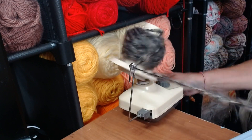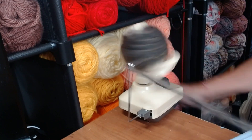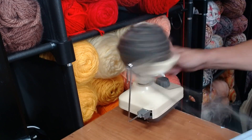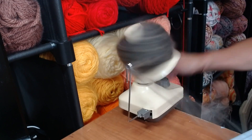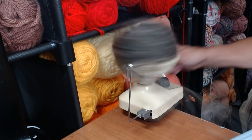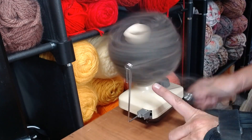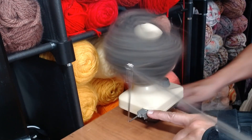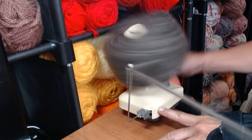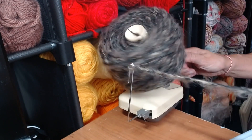I might actually upgrade to a taller one so I can make bigger cakes. This is just feeding from the center of that skein I just showed you. I'm keeping it in real time because it does not take that long at all. You tighten the screw here to make sure the tension line stays up, and make sure it's tight enough to hold it onto your surface. This is how it works like a dream.